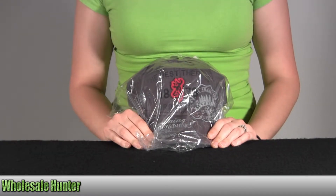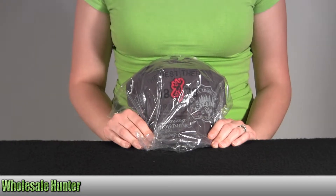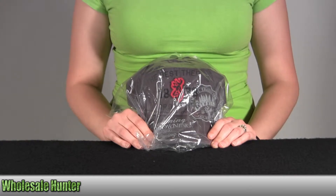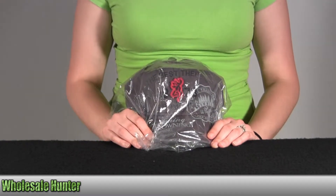Hello, this is an unpacking video from manufacturer number 308-348-691 by Browning. This is the Adonis 1878 cap. It's gray and red. I'm going to go ahead and take it out so you can get a better look.